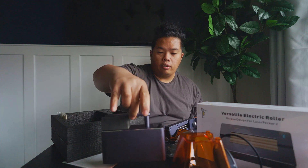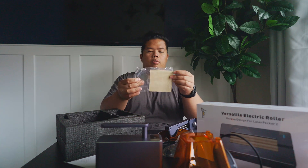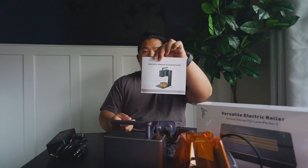That's the actual laser engraver right there. Like I said, it's pretty small — you'll be able to carry it around with you. It comes with a little tester as well, wood and metal. It also comes with the power adapter and an instruction manual.